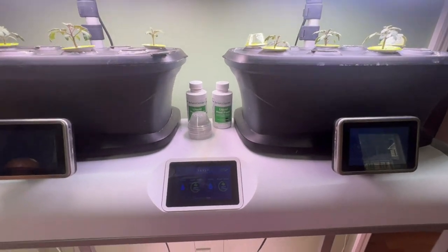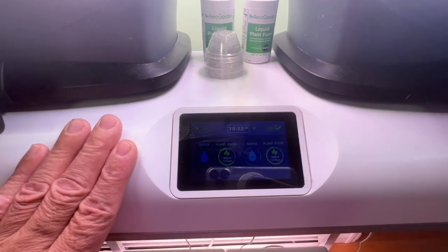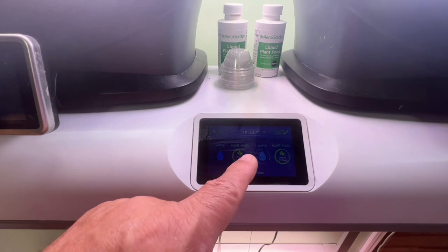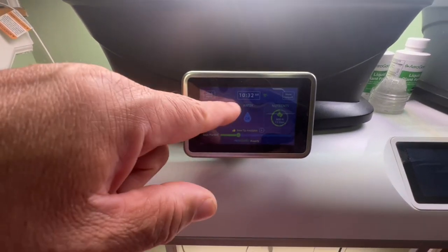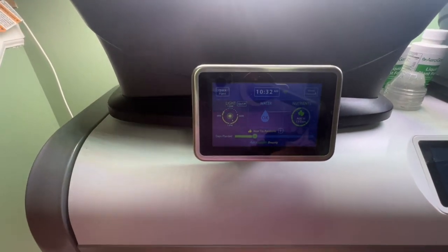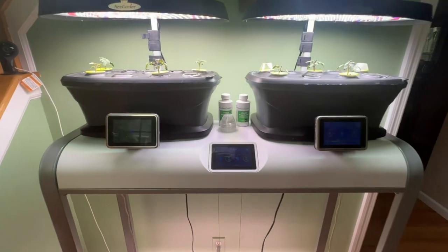This one is called the Farm — it's a different model but same concept. Wi-Fi, it tells you when to add water and plant food. It has left and right sections. You can turn the lights on and off manually, or use the app on your phone to control the lights and get all your notifications.